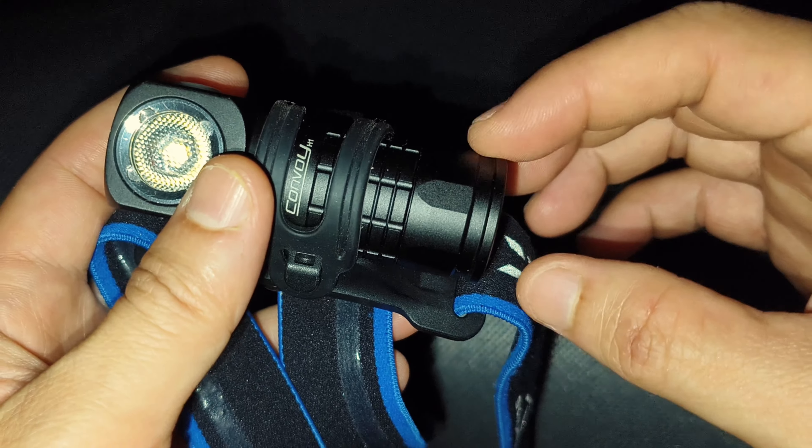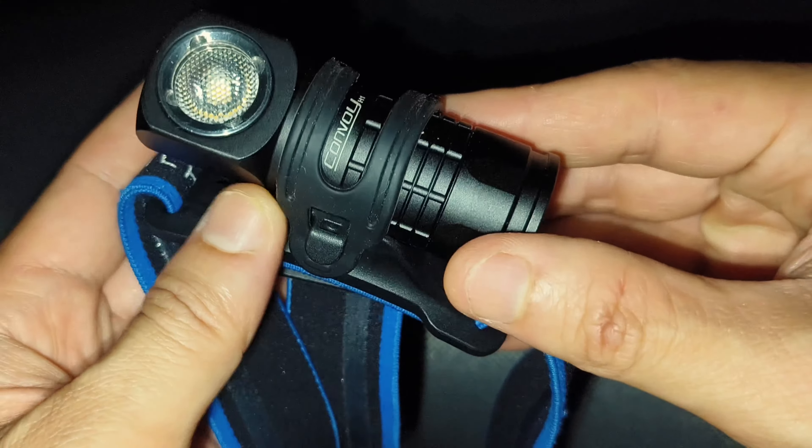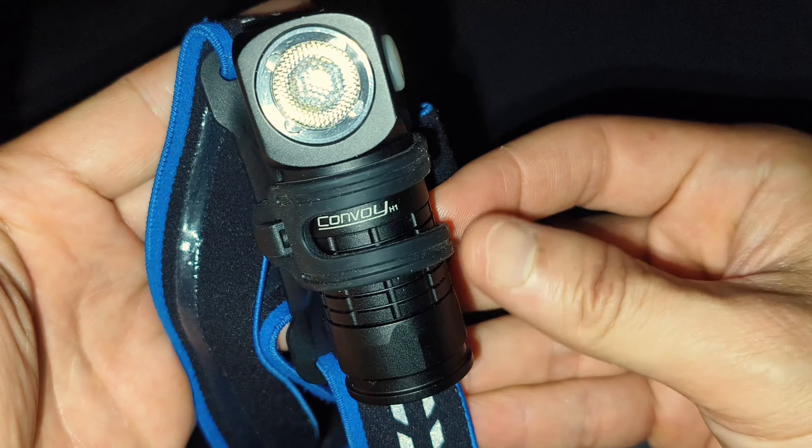You can also add a clip to this flashlight as well. Let's walk around and see some beam shots.